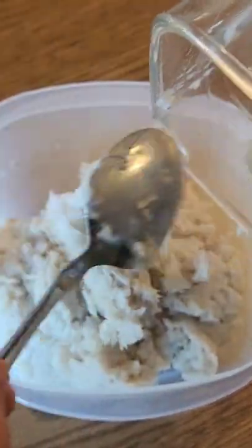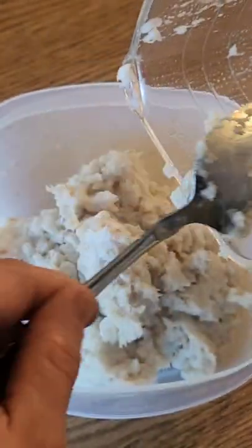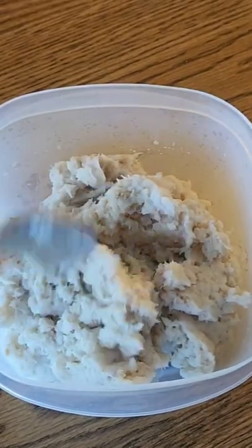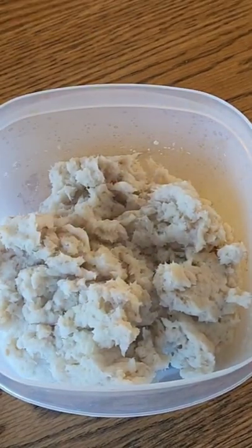Don't feed it to them hot — they don't like hot and they don't like it cold. They don't like the extremes. The adequate temperature for a feline friend would be about the temperature of a living mouse, if you guys can determine that on your own. I'm gonna get this in here and get it cooled down a little bit, then we'll see how he likes it.